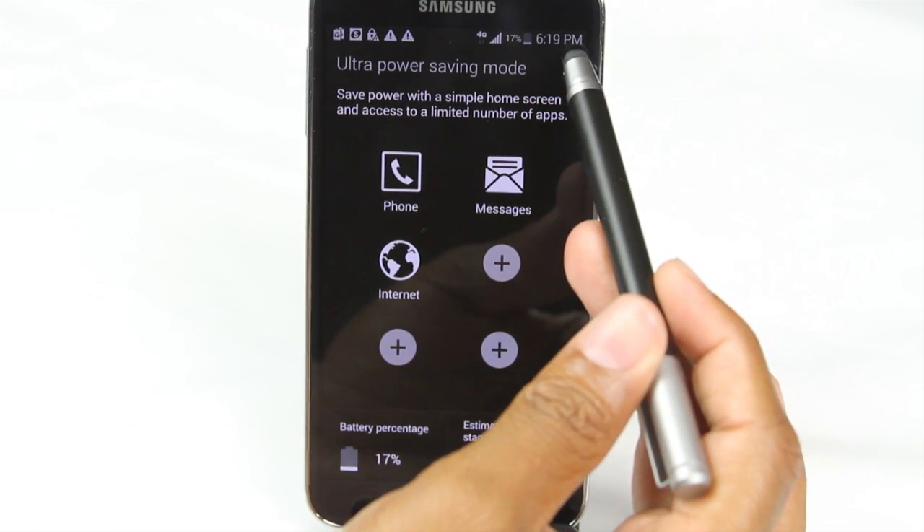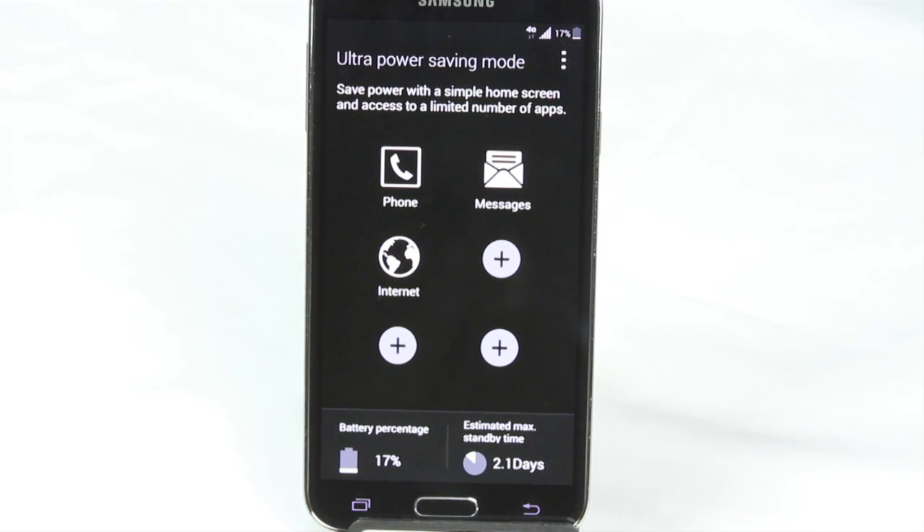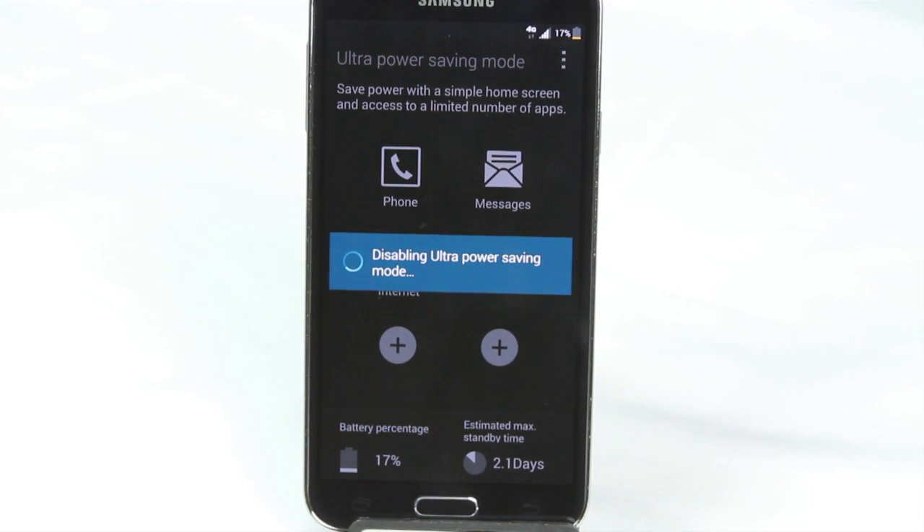To turn this off, hit the menu in the upper right corner and tap 'turn off Ultra Power Save.' But those are the couple of tweaks I recommend to help. The last tweak is only for super drastic situations when your battery is super low and you just need to make sure your phone is still on.